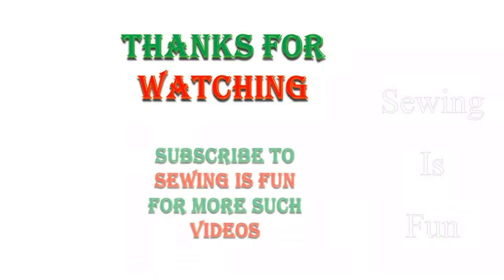Thank you so much for watching. If you haven't subscribed to my channel yet, please do subscribe and also click the bell icon to get the latest designer wear updates.